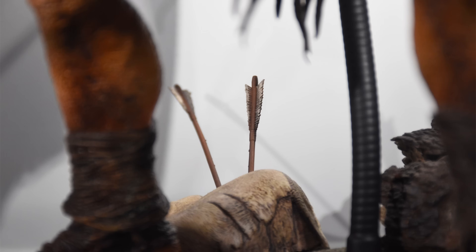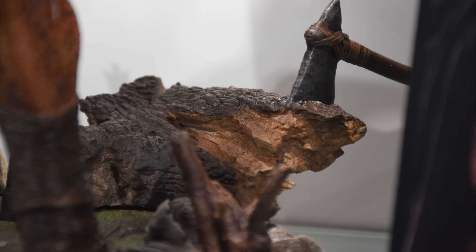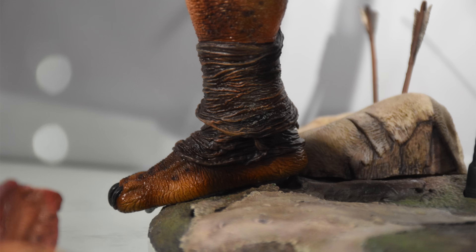Now the display base is new for this particular figure — we have not seen this display base before. You have a couple of bits and pieces with arrows lodged in the back and a log on one side. It looks realistic enough and there's a lot of texture on the surface. I am curious to find out if these pieces are removable or adjustable in any way — like that hatchet for example. Can you remove it or is that fixed in position? Because the hatchet does stick out pretty far past the edge of the display base. If you don't have enough room to accommodate the massive width of this base with the hatchet sticking out, then I would like to be able to remove it if possible.